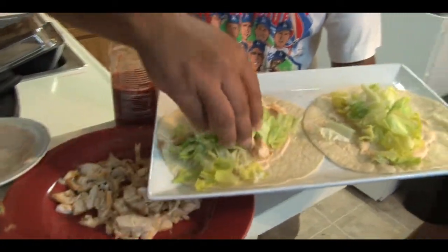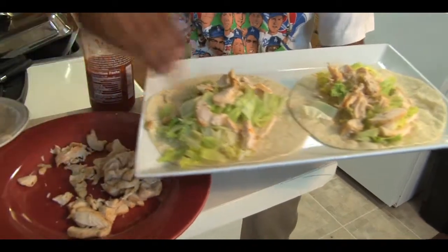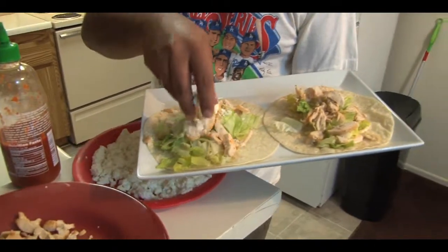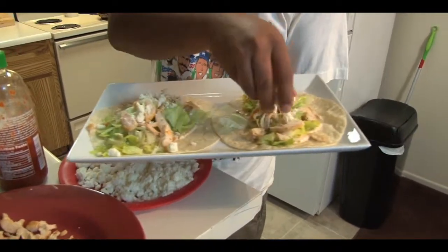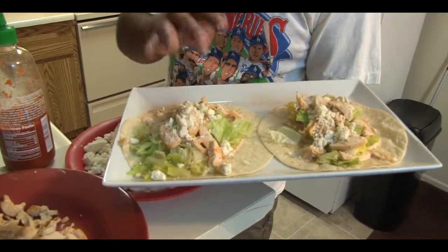Get some chicken — I have some cold chicken here. You can make these wraps cold or hot, great for lunch at work. Get some queso fresco. You can use any cheese you have: sandwich cheese, mozzarella, cheddar, Swiss — go for it.